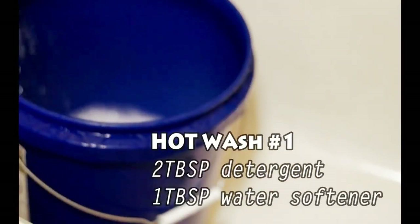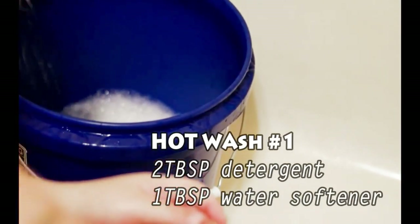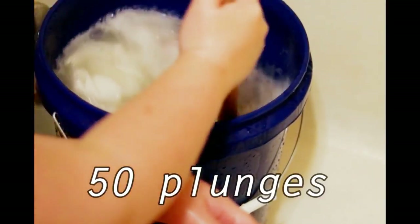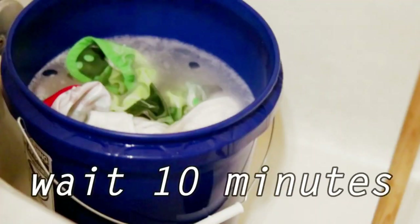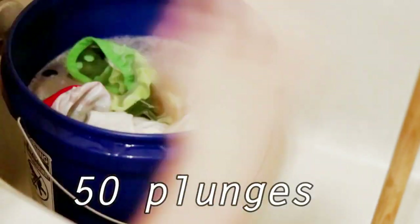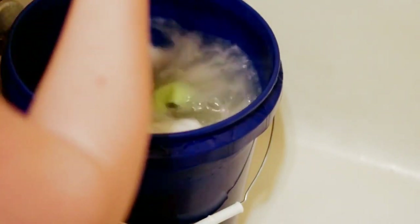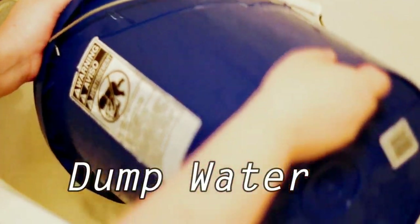Now we begin hot wash number one. I use hot water, two tablespoons of detergent, and one tablespoon of water softener. I start this hot wash off with 50 plunges. After the 50 plunges I wait 10 minutes, then 50 more plunges. Then dump the dirty water out and start again with hot wash number two.